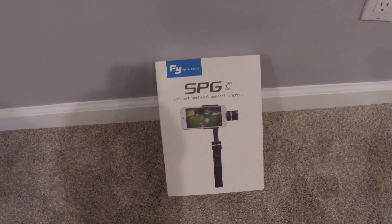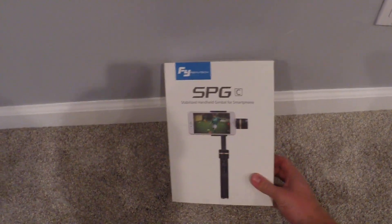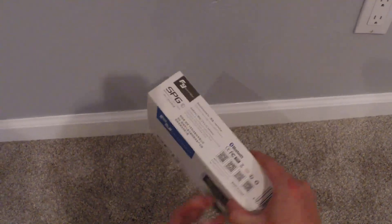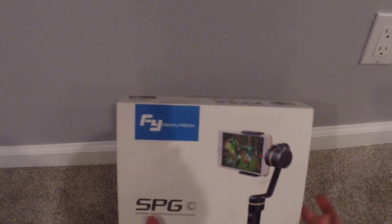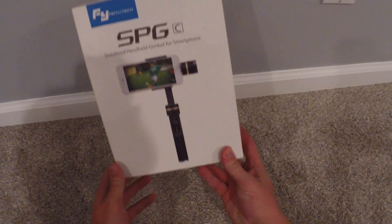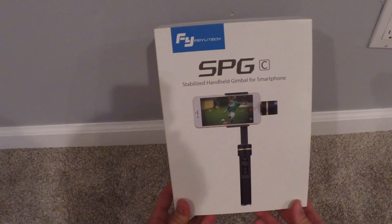I'm just going to go through basically what you get with the product straight out of the box. When you buy the actual product, this is the box that you'll receive. It comes in some really nice packaging — you see the company's logo, what it looks like, and everything is just boxed up really, really nice.